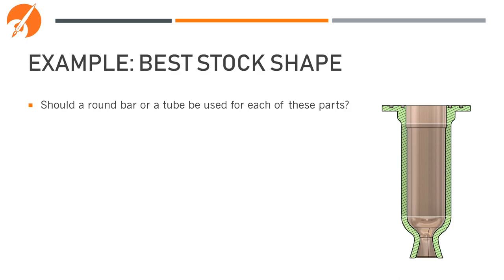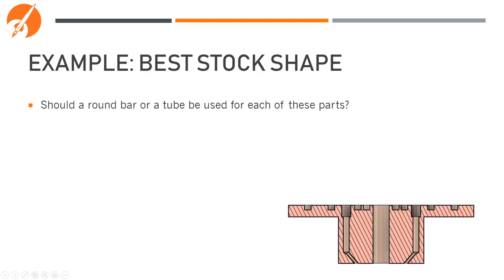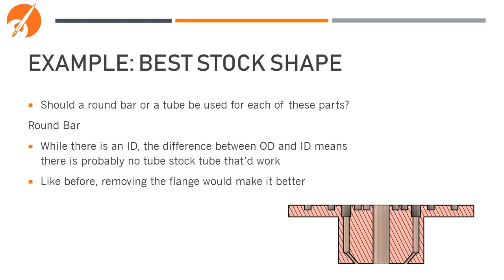Let's go through some example parts. For this combustion chamber, I would probably try to use a tube — this part has a relatively large OD, and if a tube can be found that works it should be used, since there's already a large hole going through the center. If the flange at the top could be separated, making it in two parts would allow an even smaller and more affordable piece of stock. For this injector, you would probably have to use a round bar. While there is an ID to this part, the difference between the ID and OD is so extreme there are probably no pipes available, so we'd just need to drill and bore it ourselves. Like before, removing the flange would save a lot of time and money on material selection.